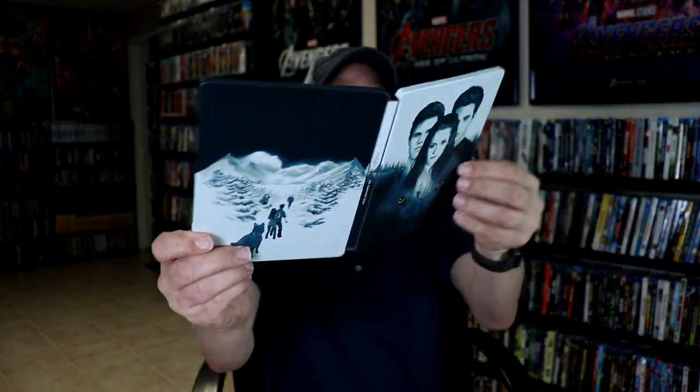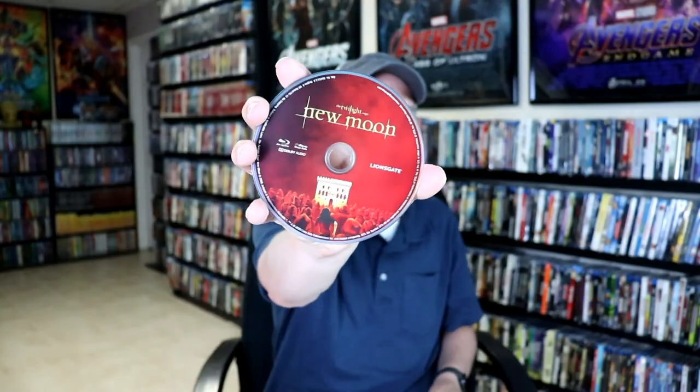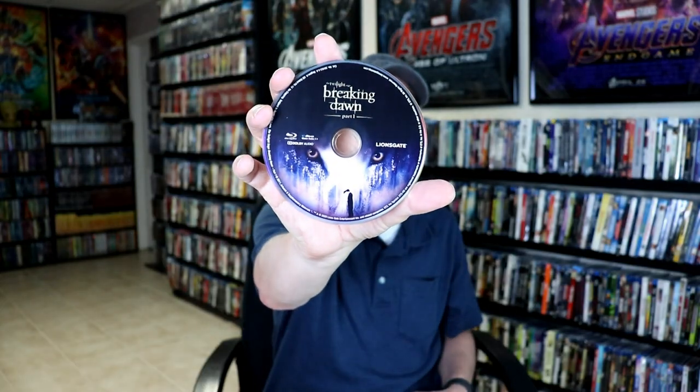Open it up. Remove the digital codes. So not too bad. And then on the inside, we do have stacked discs. So we have Twilight, New Moon, Eclipse, Breaking Dawn Part 1, and Breaking Dawn Part 2. And then we do have a little bit of inside artwork.